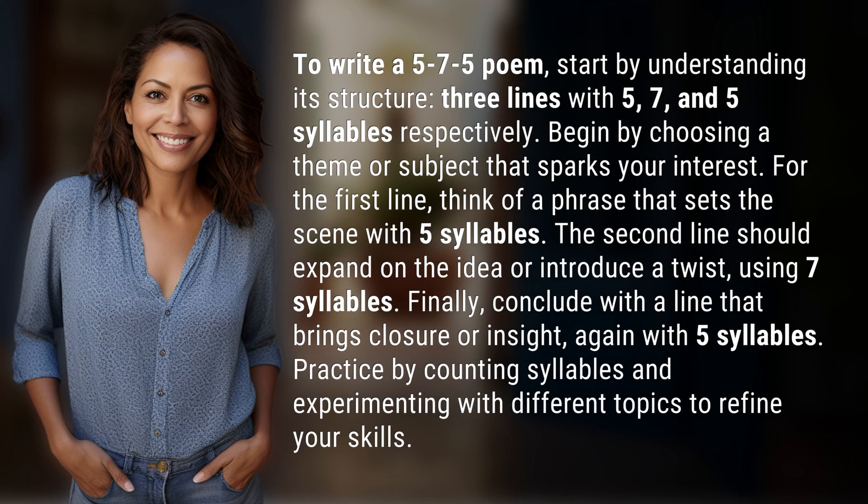Three lines with 5, 7, and 5 syllables respectively. Begin by choosing a theme or subject that sparks your interest. For the first line, think of a phrase that sets the scene with 5 syllables. The second line should expand on the idea or introduce a twist, using 7 syllables.